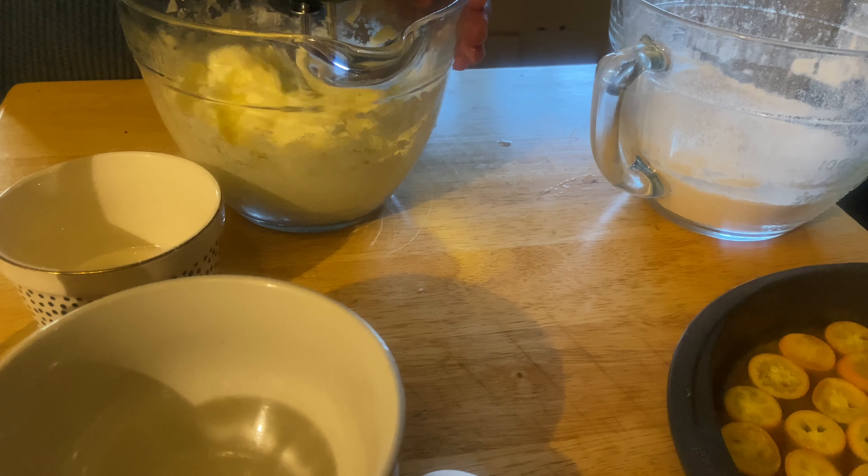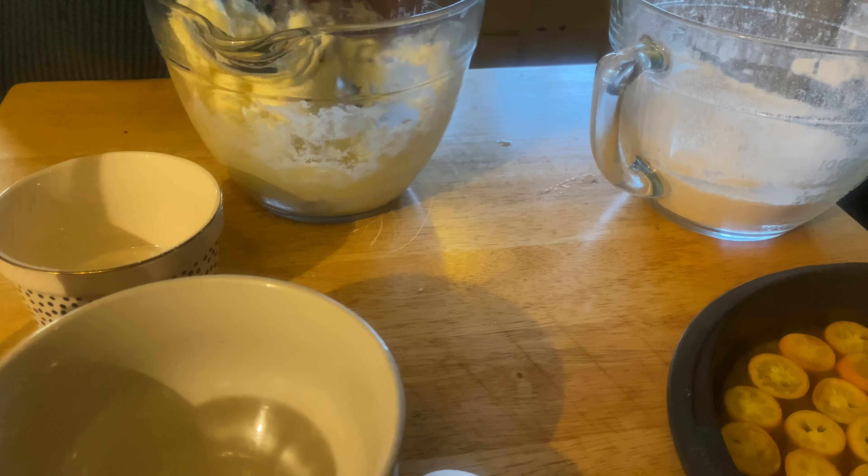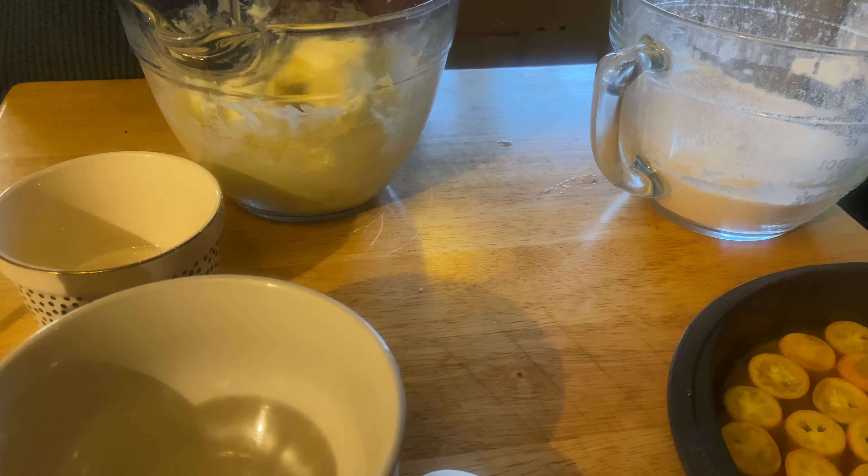You can add some vanilla, then alternate your flour and milk and make a cake batter.